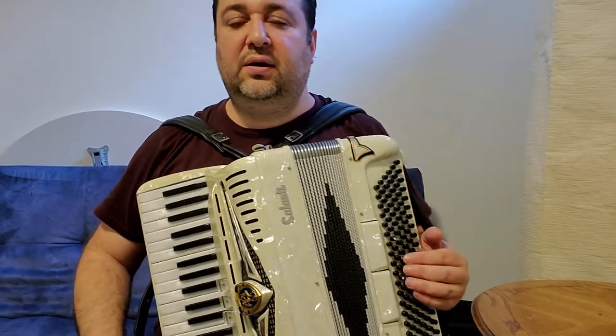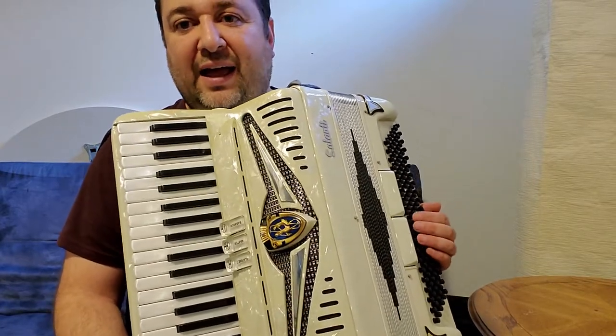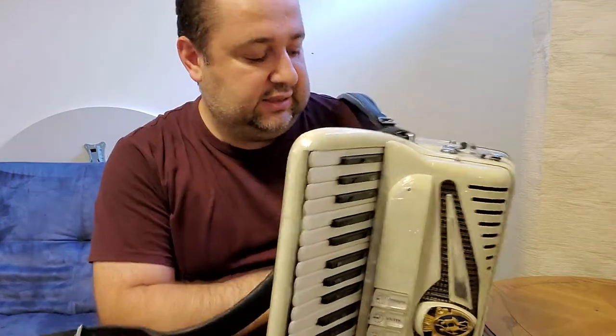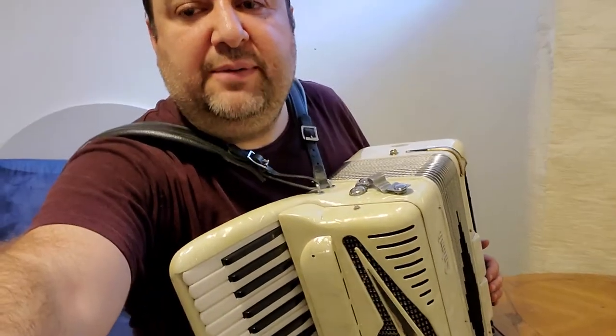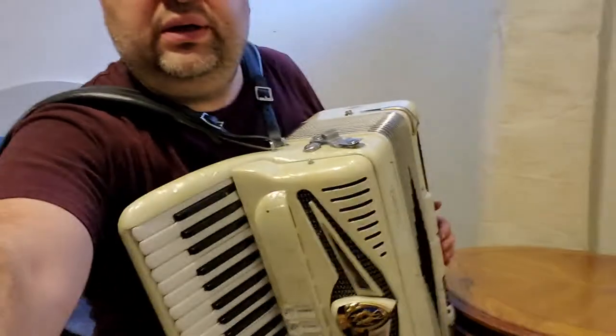Hello my friends, today I have this exceptional Salanti accordion with handmade reeds. Yes, you heard me right — there are handmade reeds inside. This is an exclusively custom-made reeds accordion, there's a stamp on it, and when you hear the sound you will agree with me.